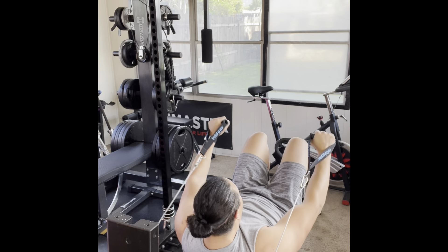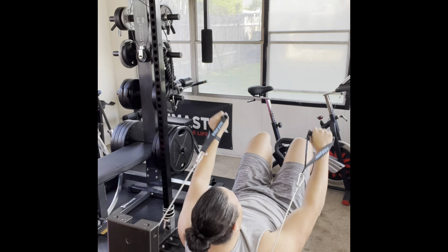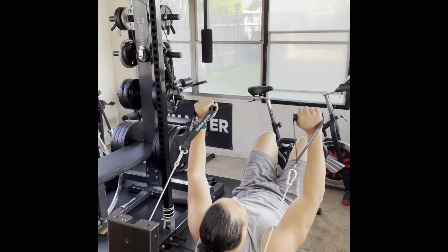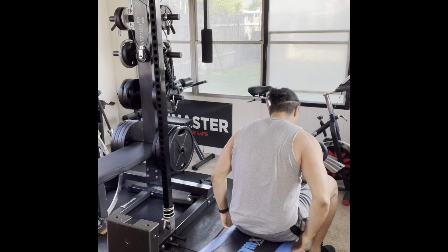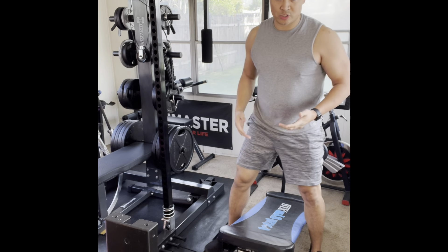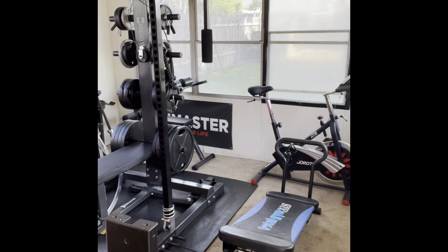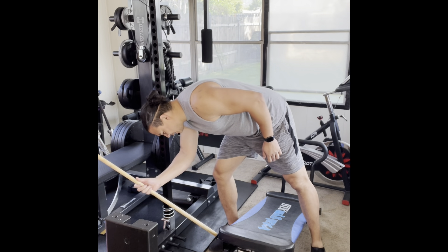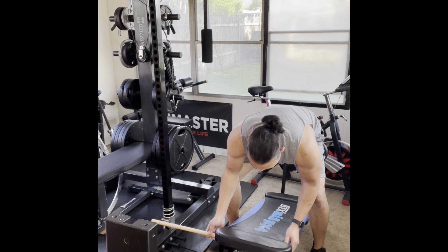Now I'm going to lay down to do pullovers with an added crunch. Believe it or not, this is tiring, especially if you do it back to back — that's why I have the resistance set low. Going down, up and crunch, for ten reps.